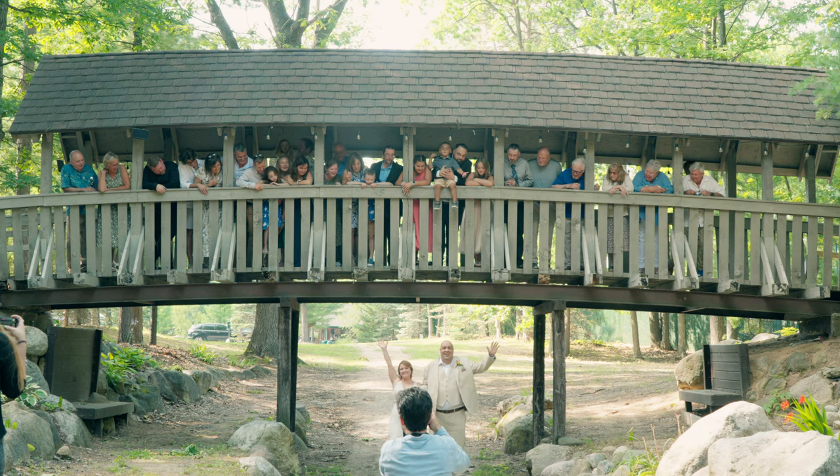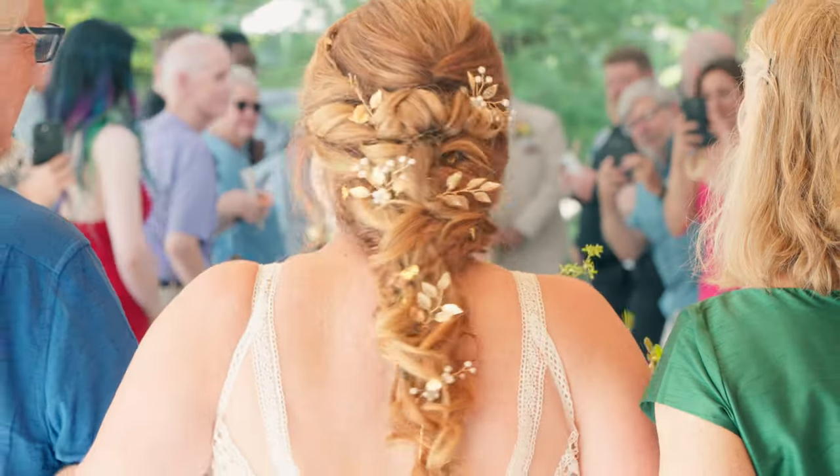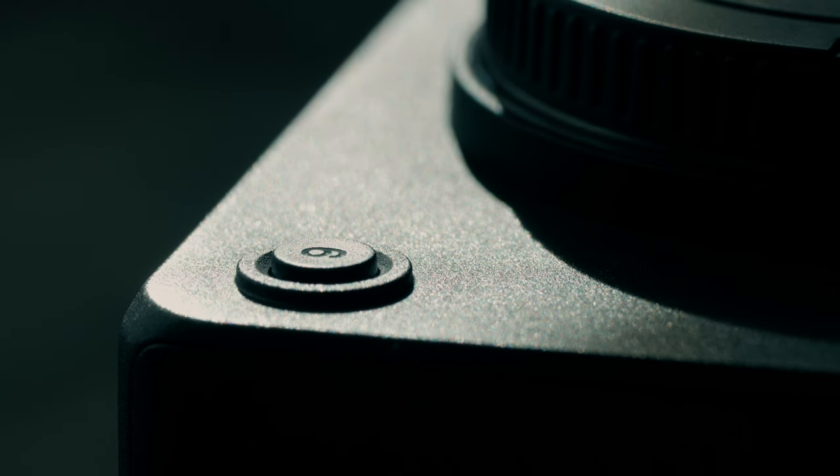I set this up as a B-camera recording a wedding ceremony that was close to 30 or 40 minutes, and it had no issue staying cool the entire time while recording in 4K 30 frames per second.